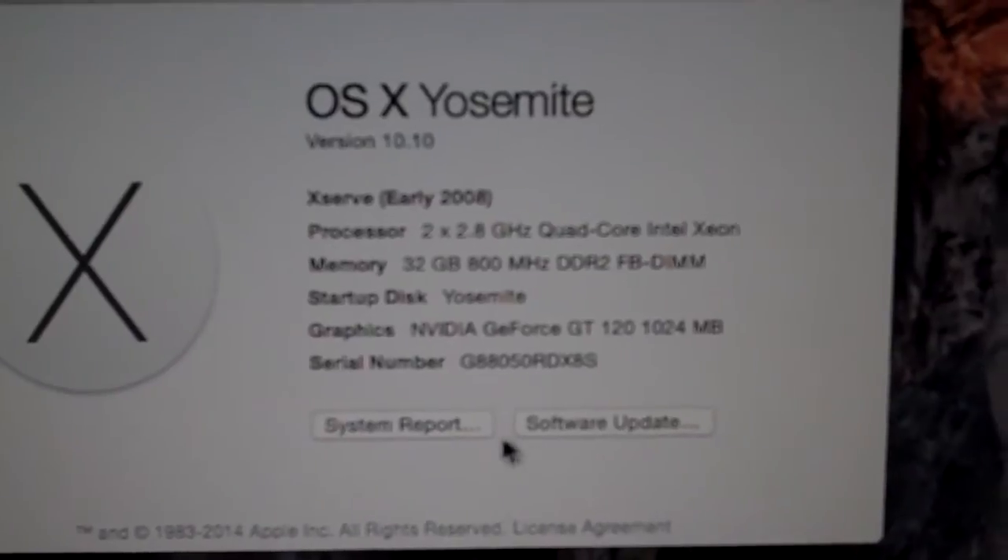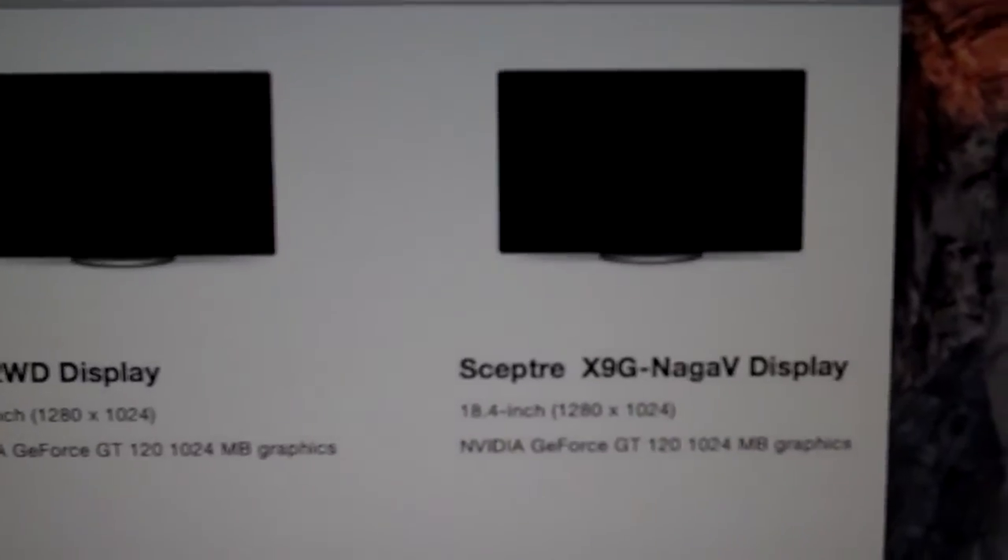I switched out the video card. What else do we want to see? Got a couple of older displays.